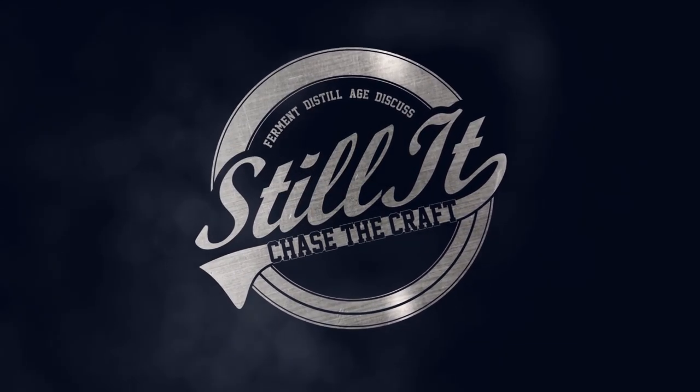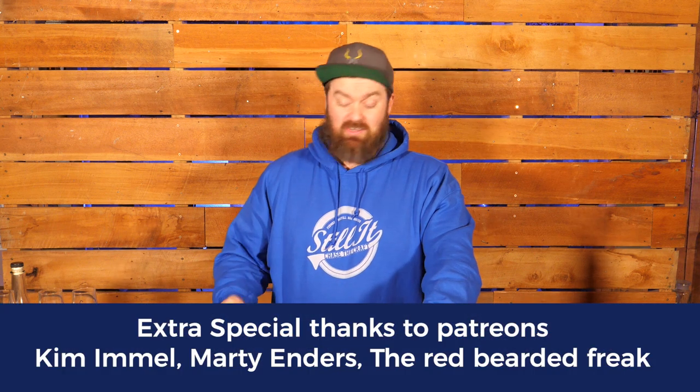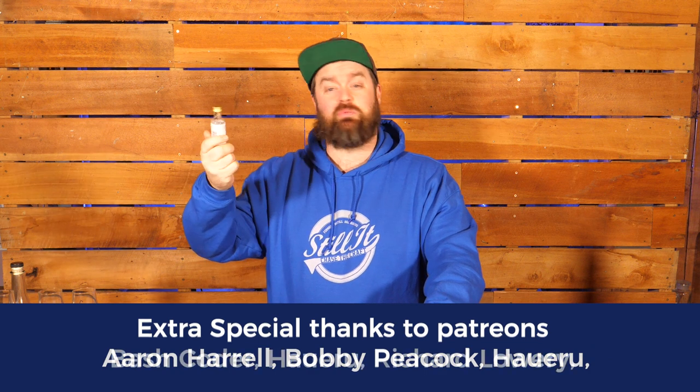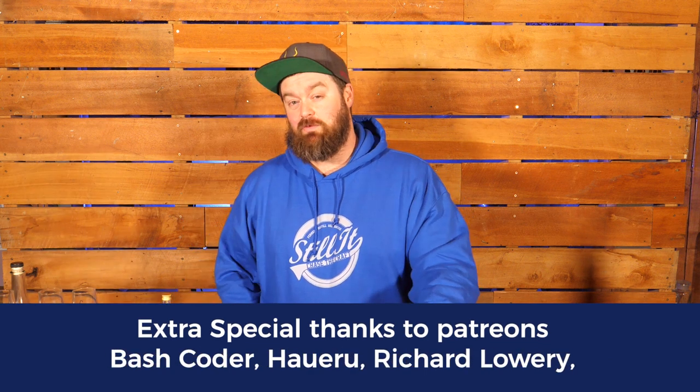Welcome to Still It, everyone. I'm Jesse and this is the channel all about chasing the craft of home distillation and making it a legitimate hobby. So if you're into geeky stuff like this, if you want to know whether little things improve your spirits, this is the channel for you.